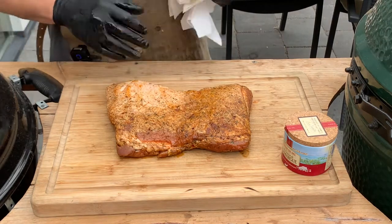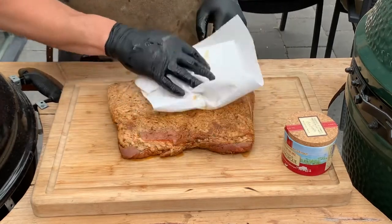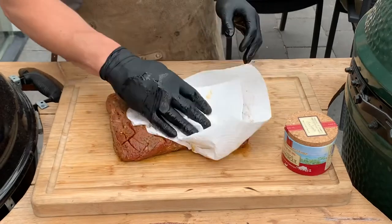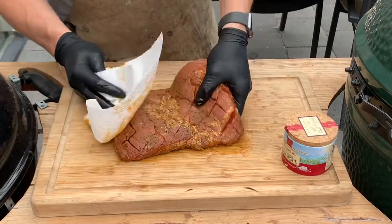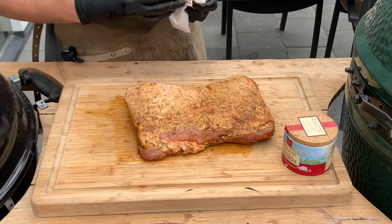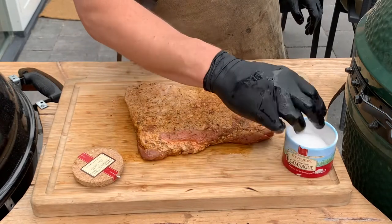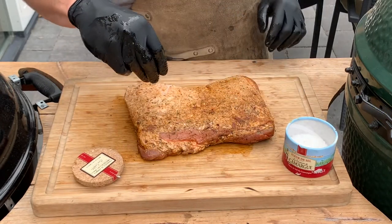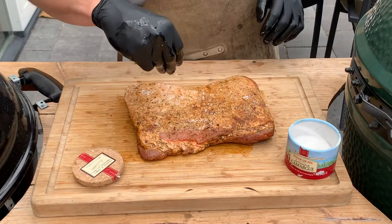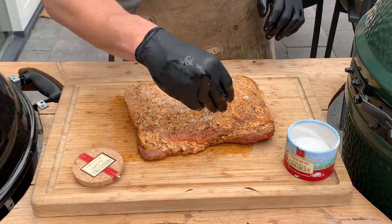There's one more thing I like to do before we put the pork belly on, and that is salt it — specifically on the fat side, because that will help with the rendering and create a really nice flavor profile. For that I'm using fleur de sel, which is a coarse sea salt. Just sprinkle it on — this is going to create such a great flavor.